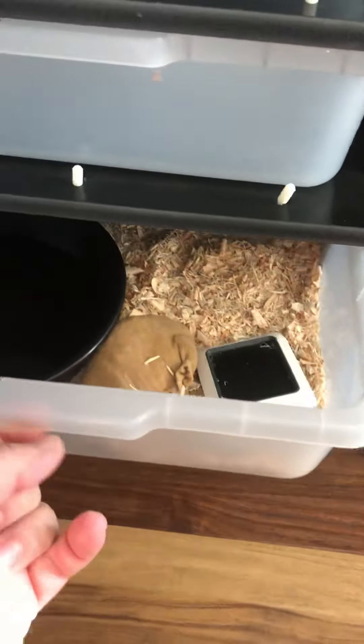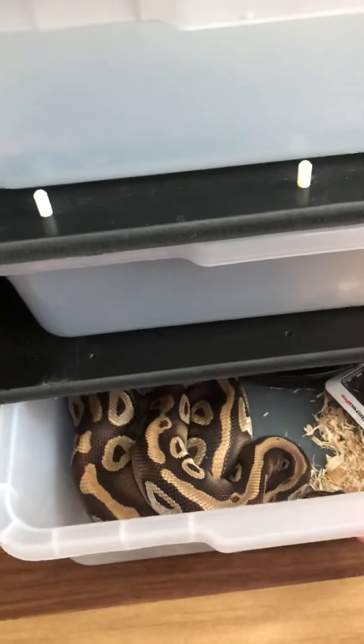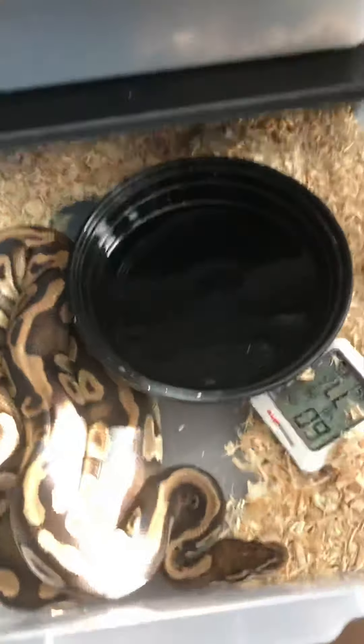Today's bin day, so we'll get that all set up and clean all these out. That's her, and then this is the Mojave female I bought for breeding.